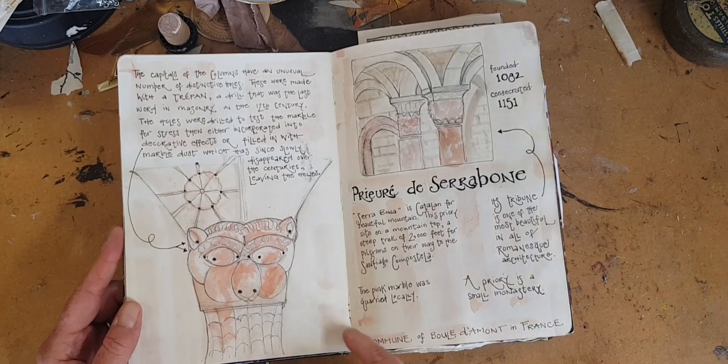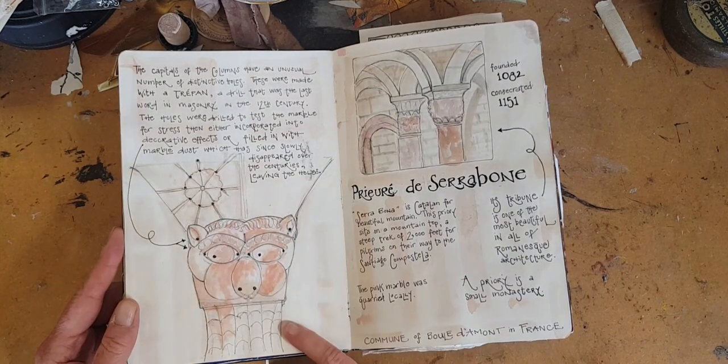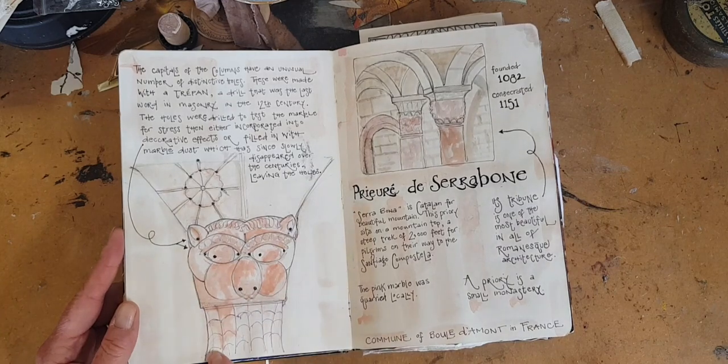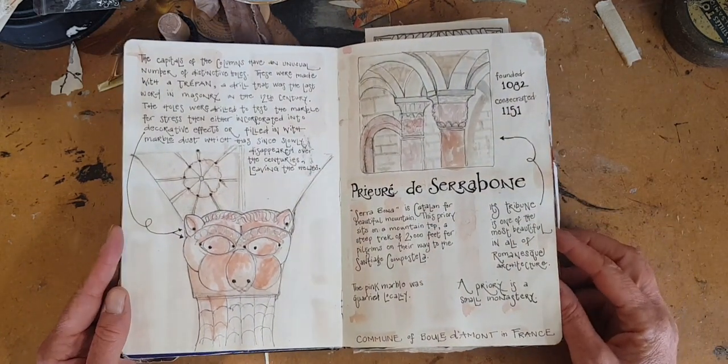This is from a church, a priory in Cerebonne in France, and they have a lot of columns and chapitres made out of pink marble, and I wish I could live there.